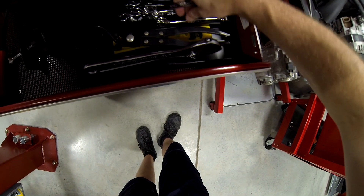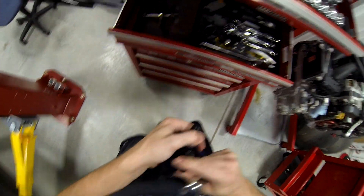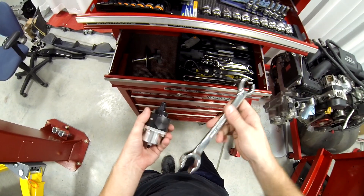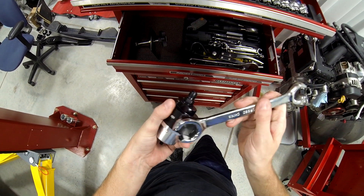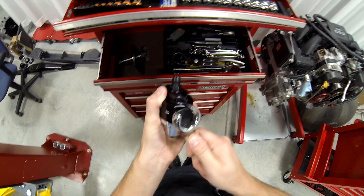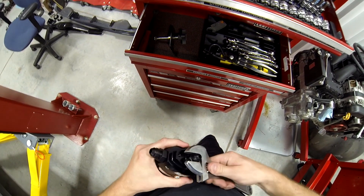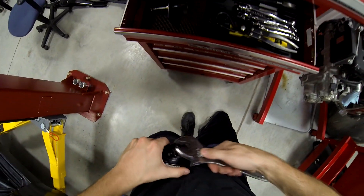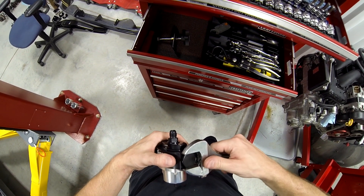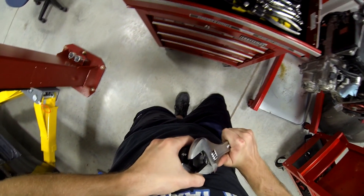It's a 16 — I don't even think I have a 16. That's weird. That of course is not a standard size; that would be too convenient. Last thing I need is a fuel leak — not good.